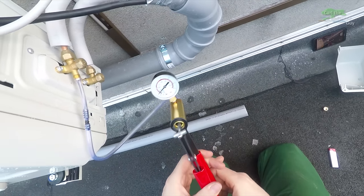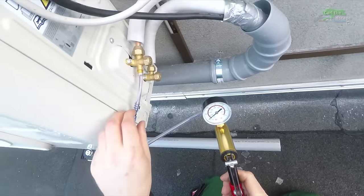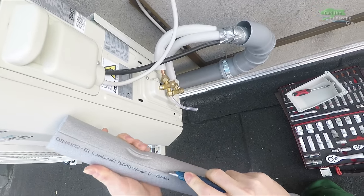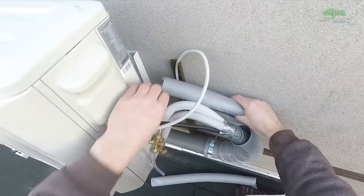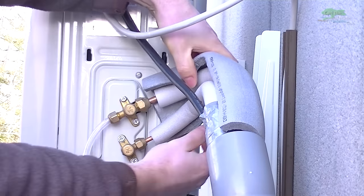I waited 24 hours and checked again to make sure there are no leaks, and the vacuum was still the same. Since it remains stable, I can now turn the valve open and have the factory-filled coolant flow from the outer unit into the lines. I insulate the connecting lines to run the system more efficiently and hopefully save some energy.